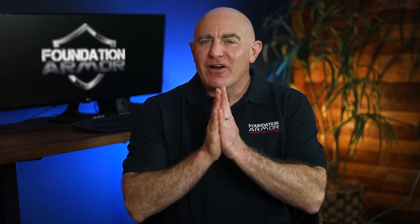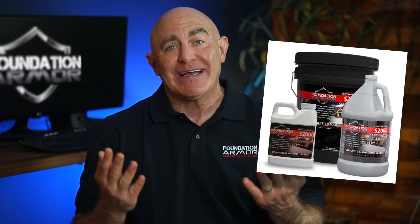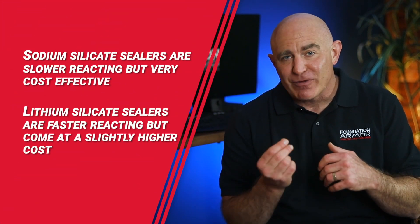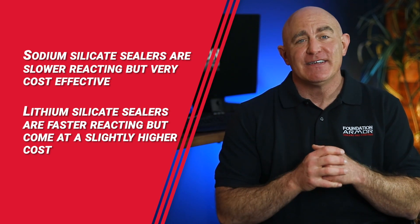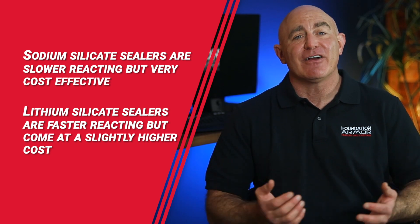Now there are two primary types of silicate sealers that can be used on concrete: lithium silicate sealers like the Armor L3000, and sodium silicate sealers like the Armor S2000. Both types will spark the same chemical reaction and produce the same CSH structure. Sodium silicate sealers are slower reacting but very cost effective, while lithium silicate sealers are faster reacting but come at a slightly higher cost.